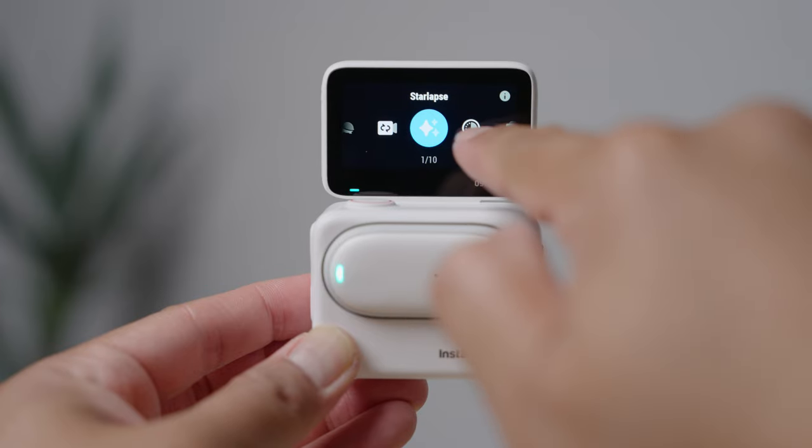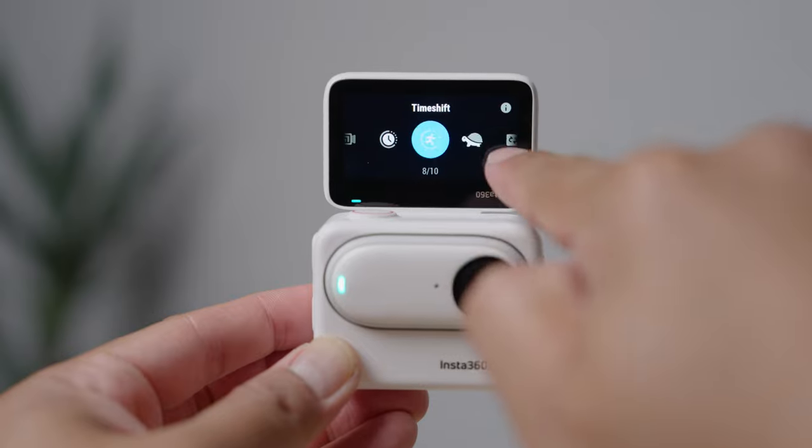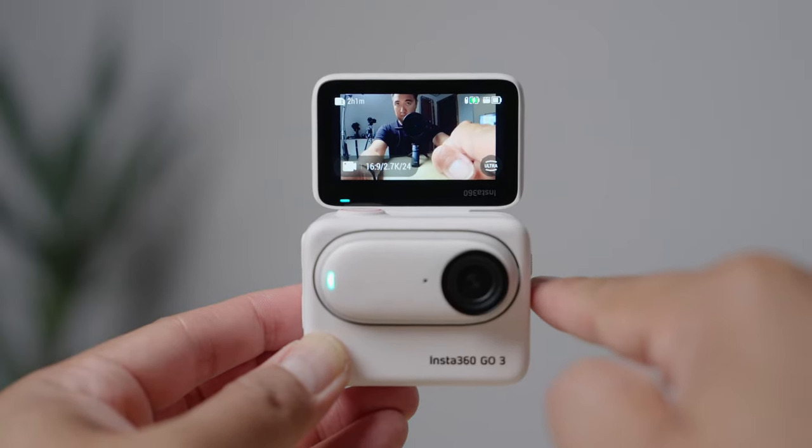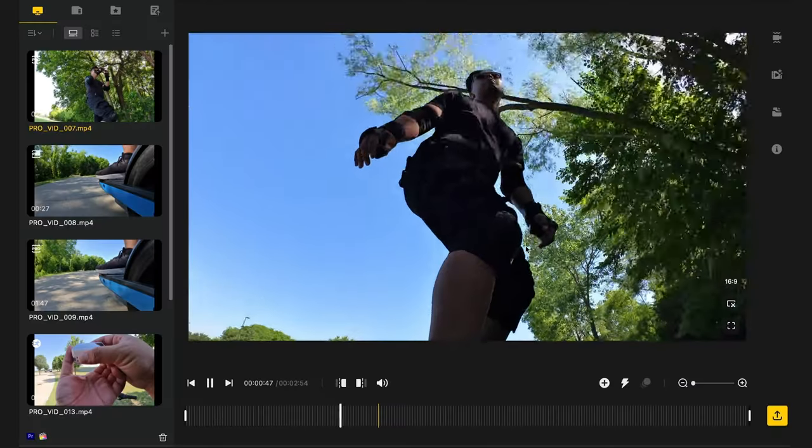There are some new video modes in the GO 3 — modes like pre-recording, loop recording, and time capture. I'll be honest, I didn't test out those modes because I was busy having fun just with the normal video mode and hyperlapse mode. Those are probably the two modes that you're most likely going to use with the Insta360 GO 3.